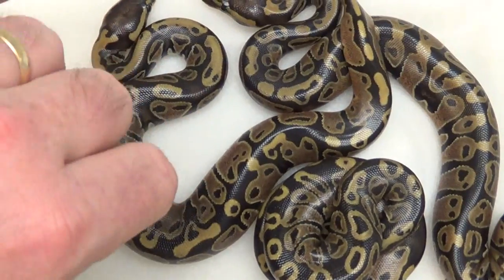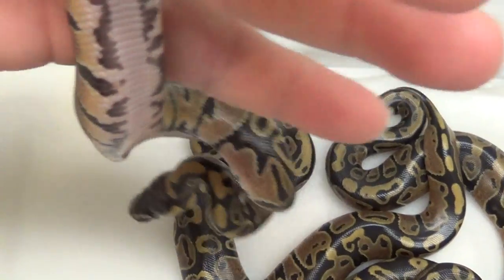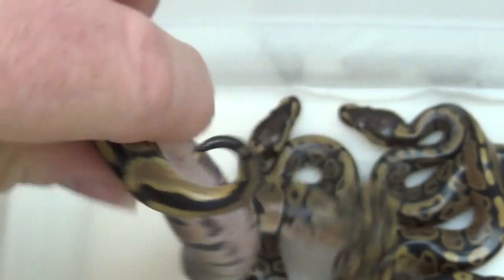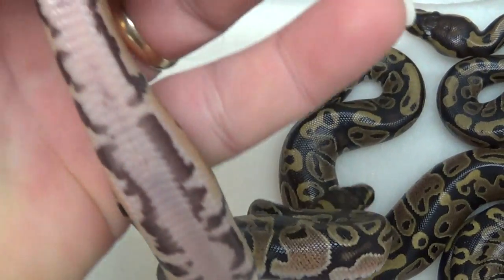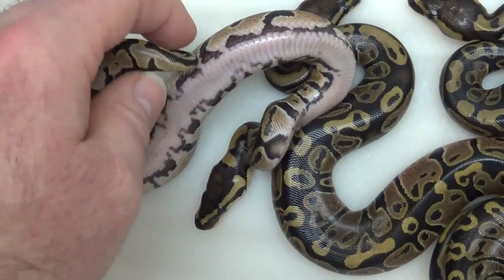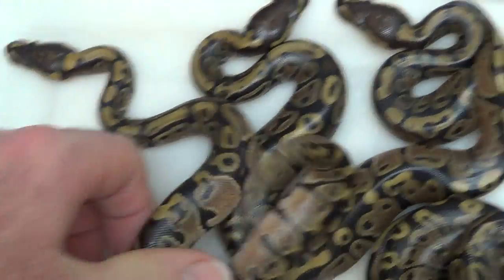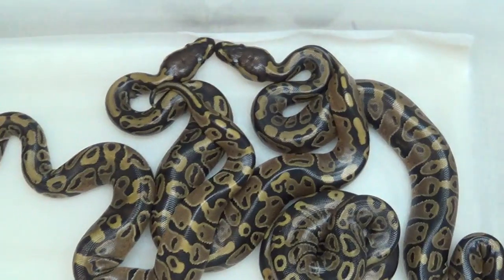If I can get her to cooperate we'll see that belly too — not cooperating, but there are pretty neat little markers on there. Almost got it — every one of them has extreme het pied markers. I just want to share that with you guys.